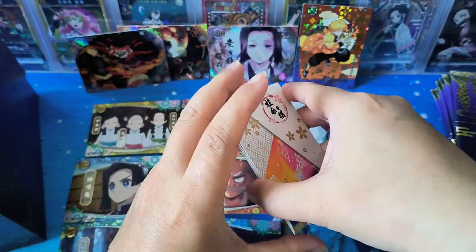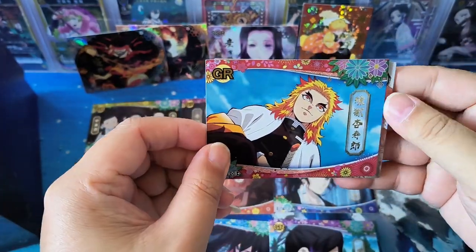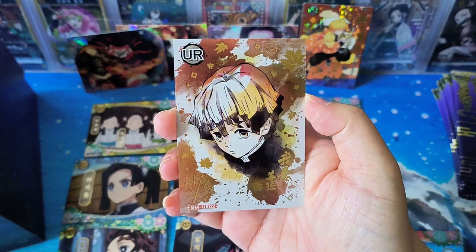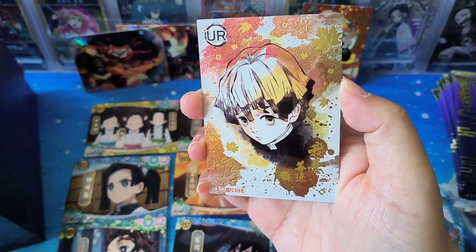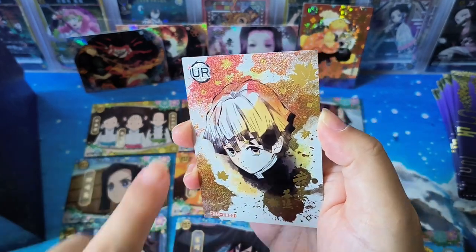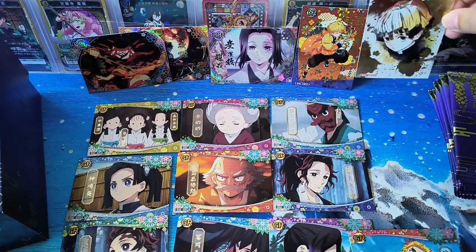Every pack will have a GR card. Wow — UR card! It seems that UR card is the series for hand-drawn portraits. This is Zenitsu. The wordings have some texture, and the leaves as well. This is very nice — UR card is very nice!